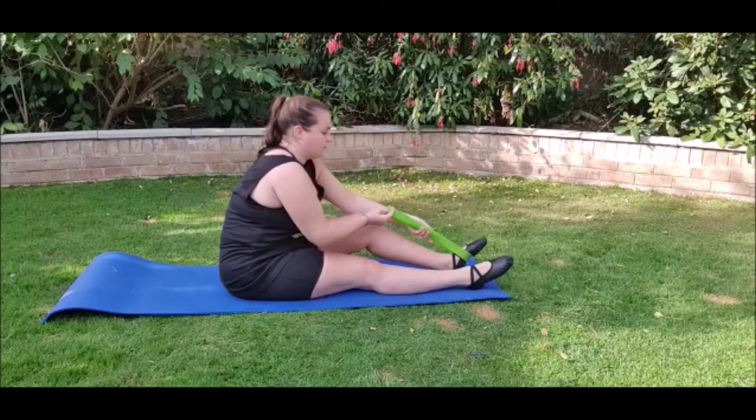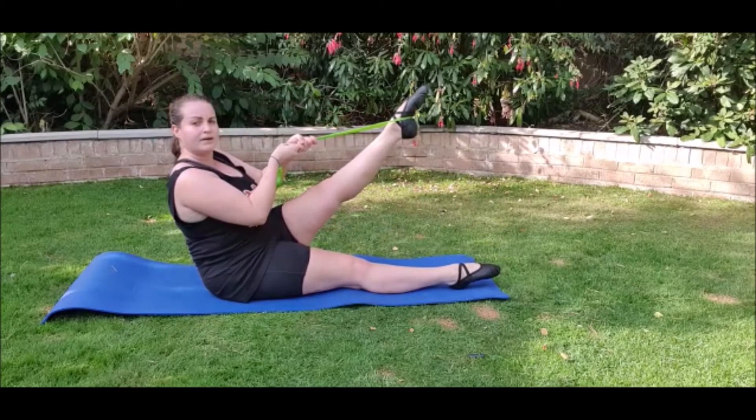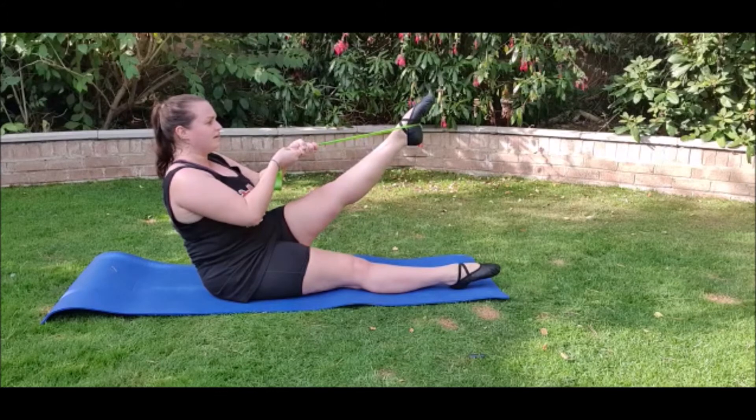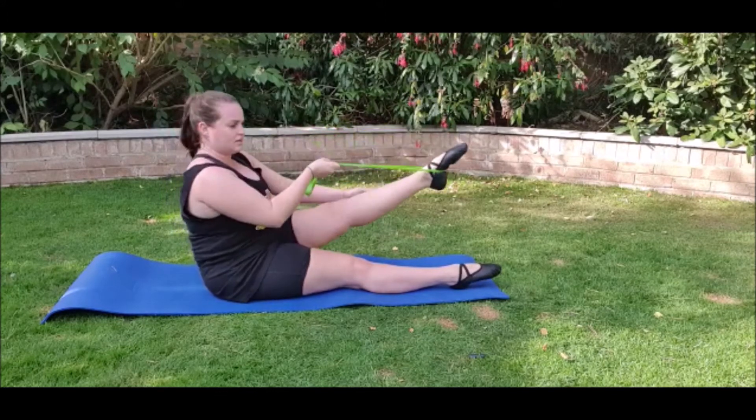And then back onto the other foot and hold. One, two, three, four, five, six, seven, eight. And you should really feel the stretch under the knee.